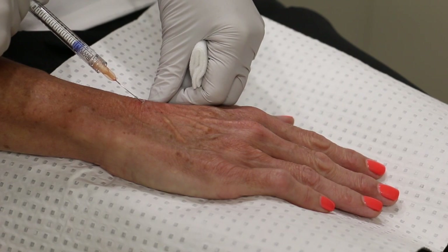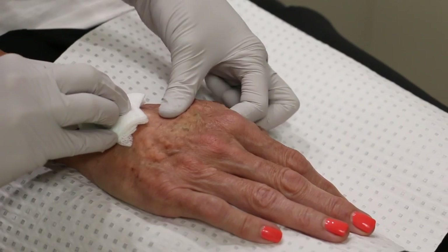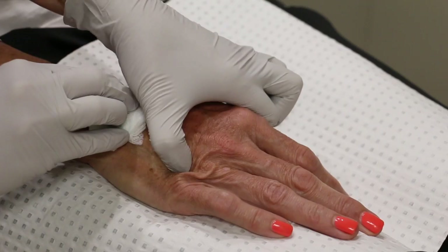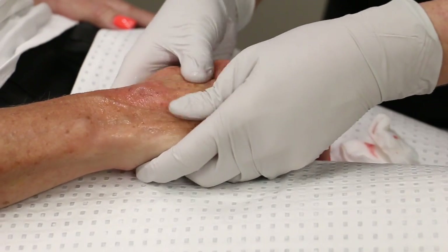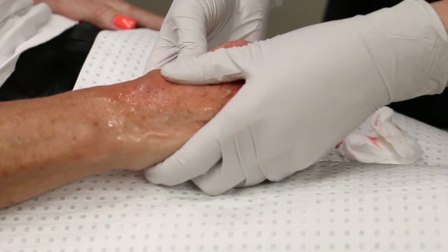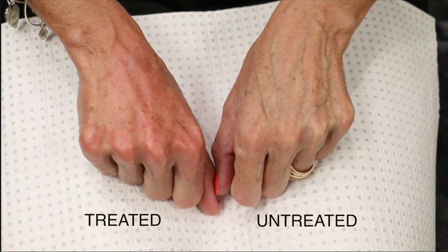You can actually see the product going in, and now the product is just being moved around, flattened out, and pushed into place. Then my hands are massaged — again, it's just about moving the product and making sure that it is in place nice and evenly.